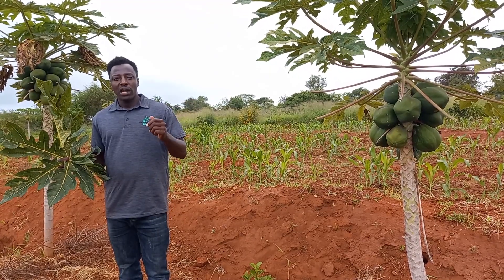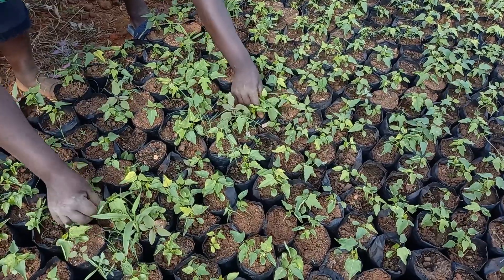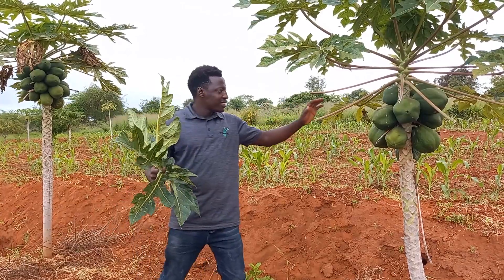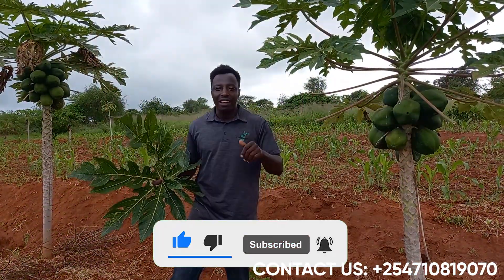Welcome to Kwape Empire. We would like to take you through all the stages of sowing a seed, taking care of a seedling, and managing the plant so you can have such beautiful fruits as you can see in this plant. It's never easy, but it's possible. Kindly watch and learn.